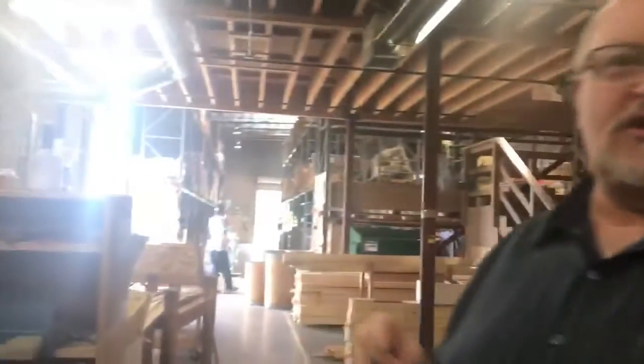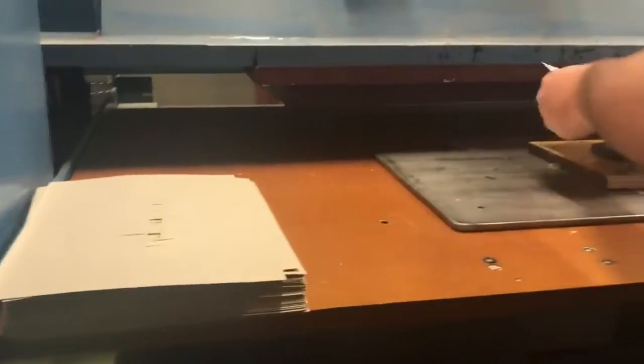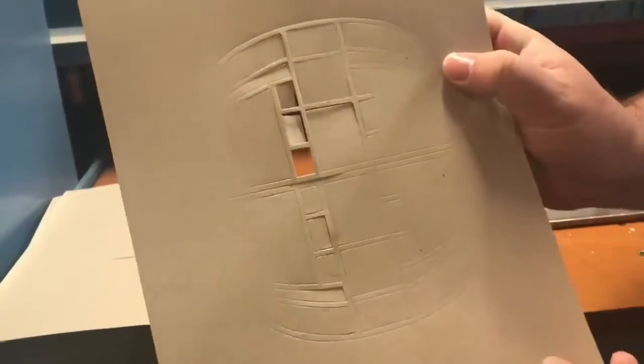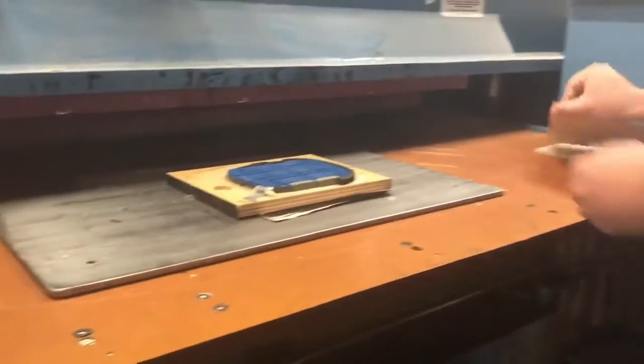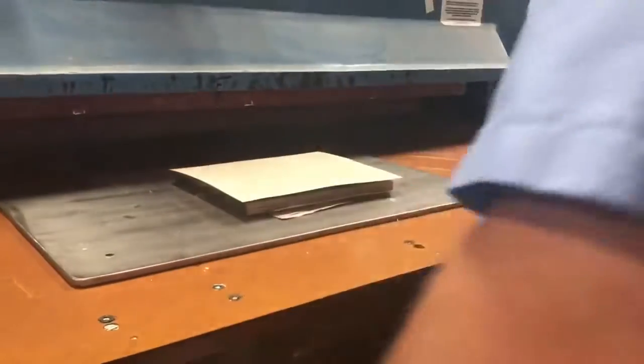What we're doing is die cutting it just as we would the wood panels. In this case, we're taking the sheets of paper and die cutting the image into the paper. As we're doing the cutting of the paper, the paper is inserted in, we get a little bit from the sheet and then glue it onto the face of the model.